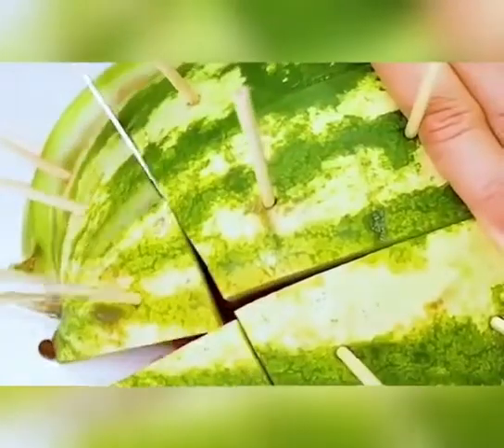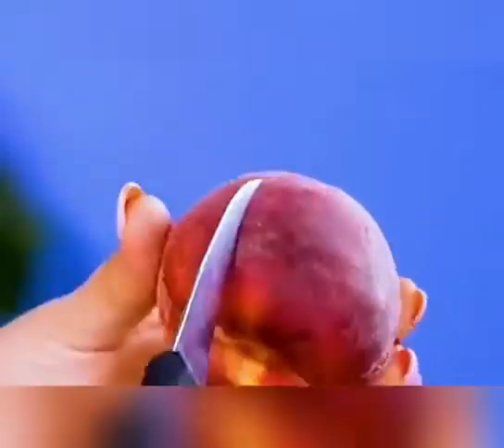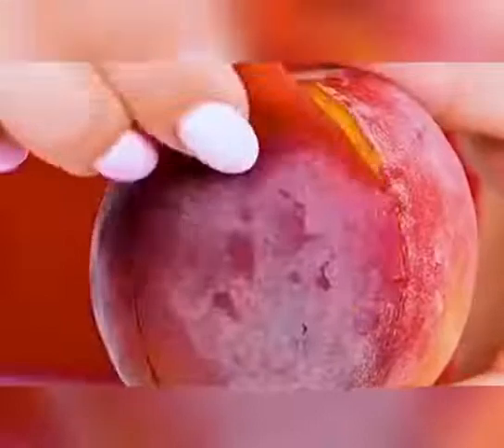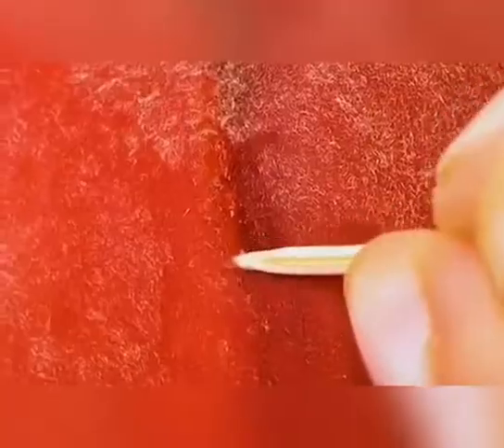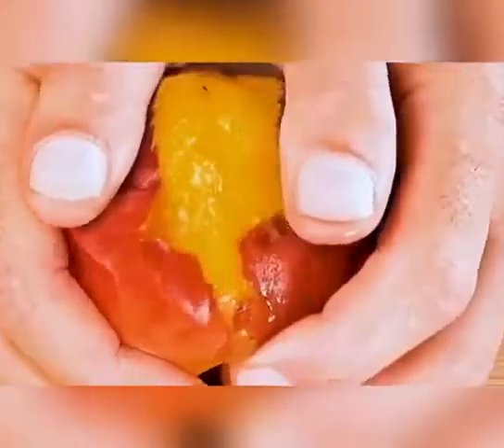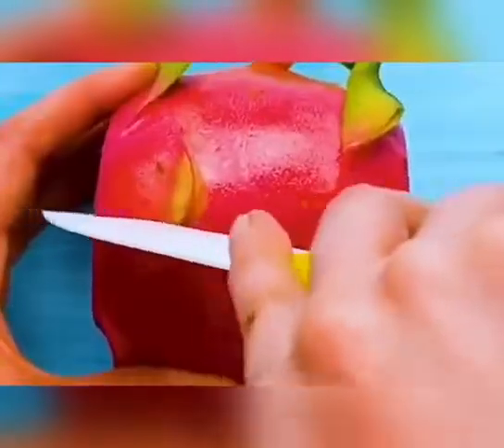Cut the skin of the peaches with a knife, boil them in hot water, then place in ice water — it's easy to peel off the skin of peaches, saving time and effort. You can also take a toothpick and slit it along the seam, hold it with both hands and break it on both sides. Cut off the head and tail of the dragon fruit, slice in the middle — easy to peel without getting your hands dirty.